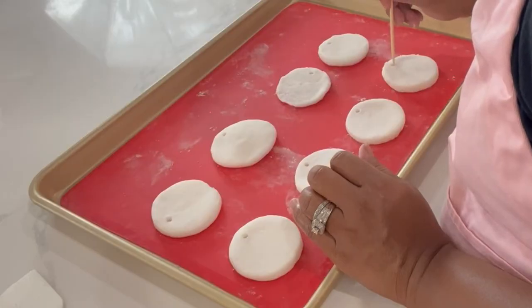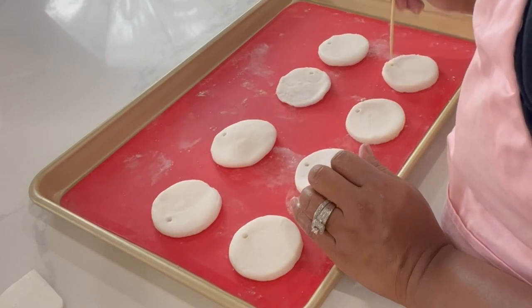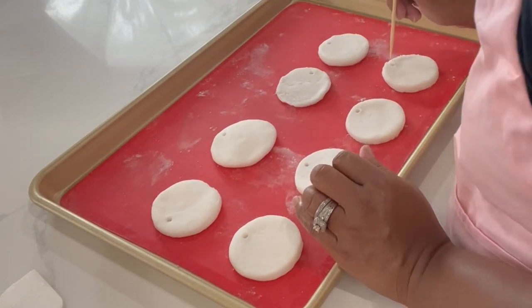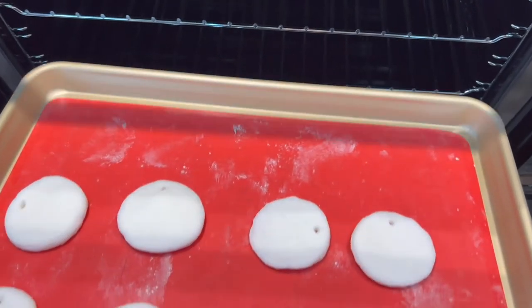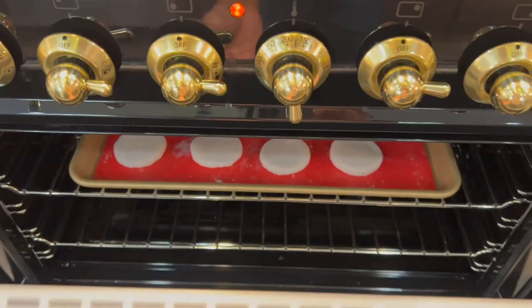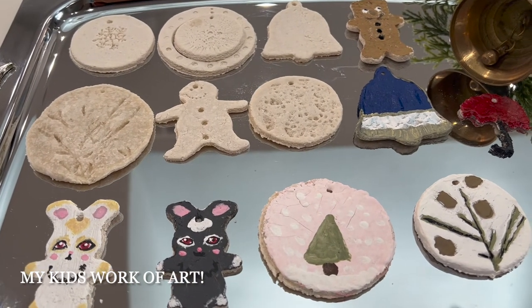Make your holes for your ribbon and create more imprints if you prefer. Add them inside the oven at 200 degrees for one hour. Repeat the process by letting them fully air dry on your countertop before painting. Here is how ours turned out.